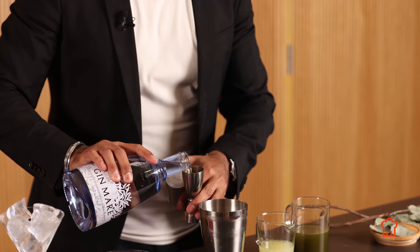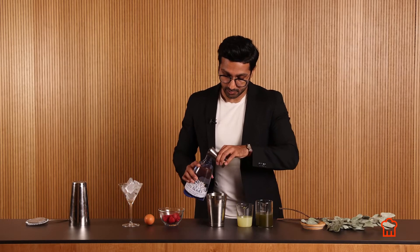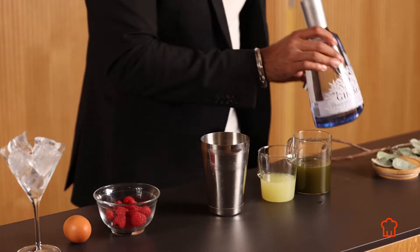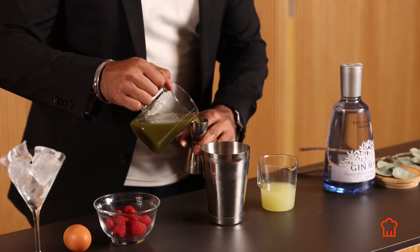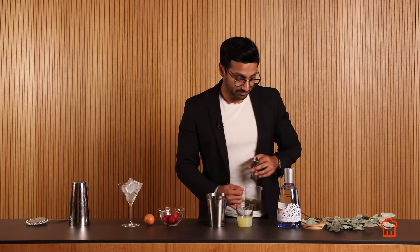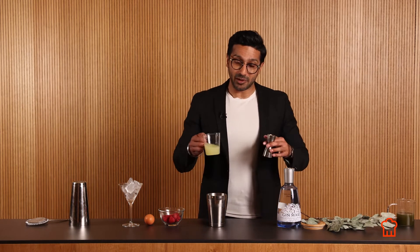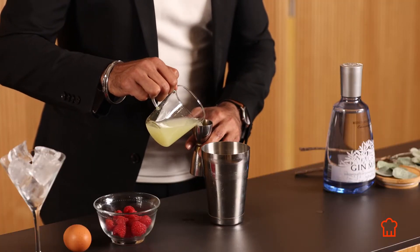50 ml of gin. And then we're going to take half a measure of that, which is 25 ml of the eucalyptus syrup. And then the same amount of our acidity, which is lime juice — so 25 ml of lime.